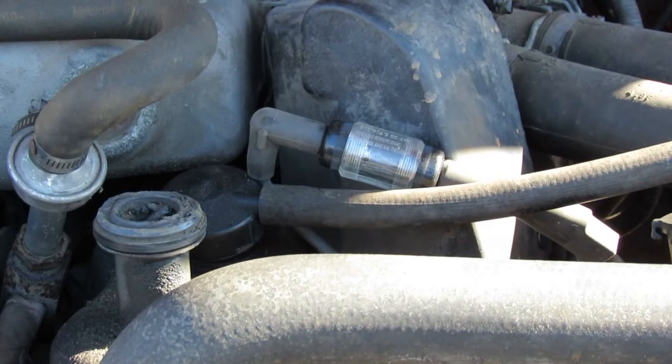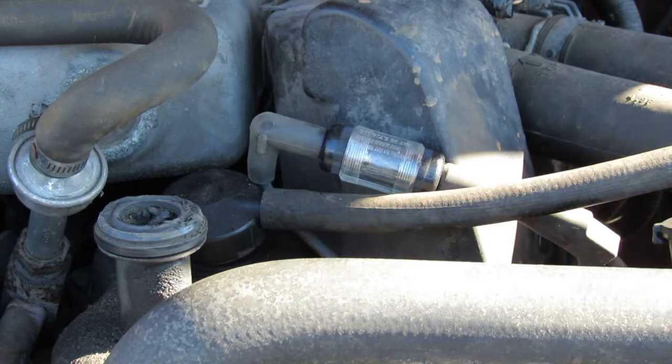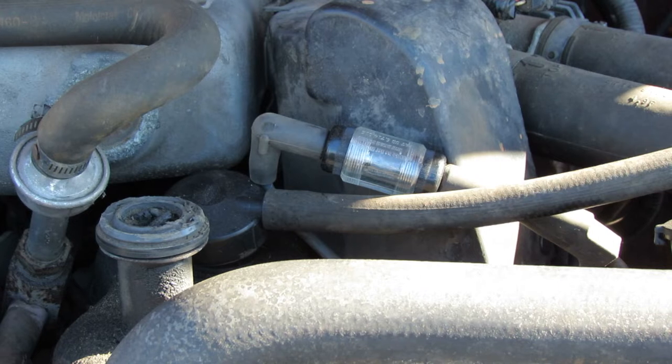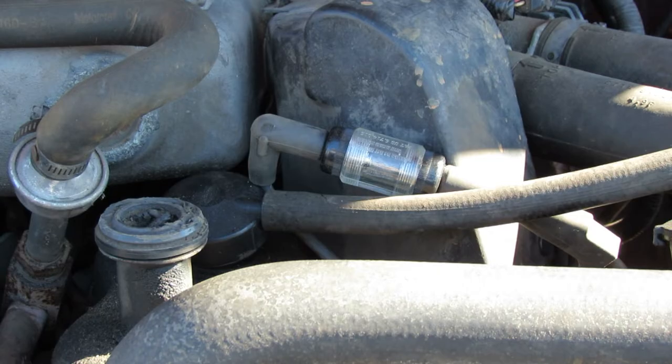I'm going to go turn the truck over now and show you. As you can see, no spark there. Next up, we're going to check for spark coming out of the coil, because it could be a bad distributor cap or coil wire going from the coil to the distributor cap, so let's check that out.